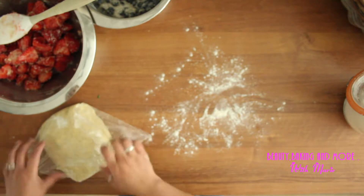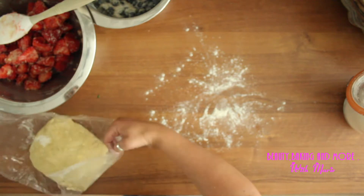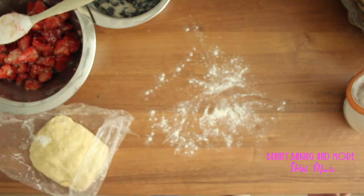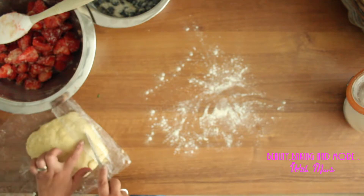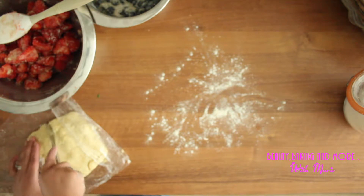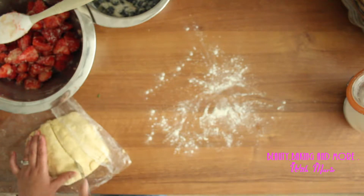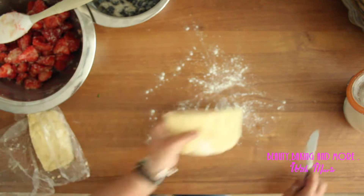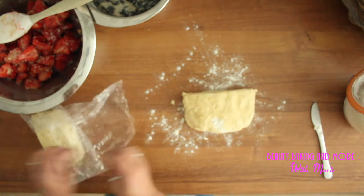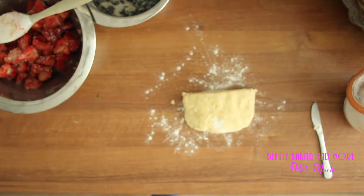I'm going to use just half of it, or a little bit more than half, and it goes back in the fridge.